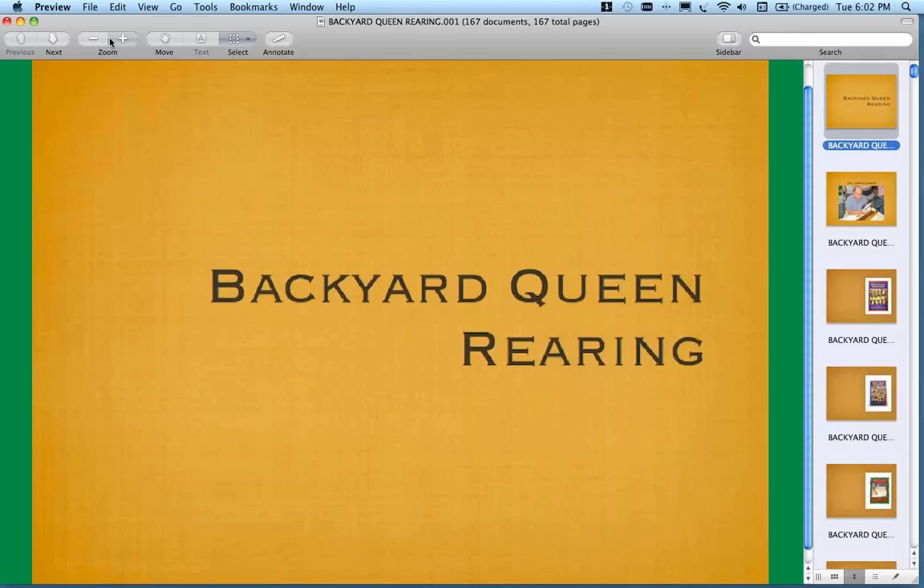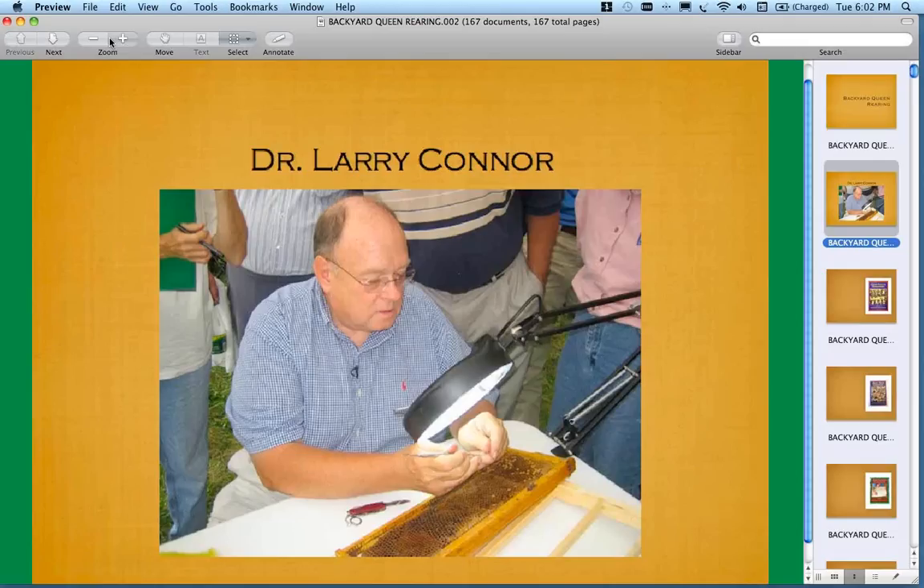He's written numerous books, and I'll give a shameless plug on his behalf. The latest is Queen Rearing Essentials, which is an absolutely fabulous book. There are lots of other topics associated with it.